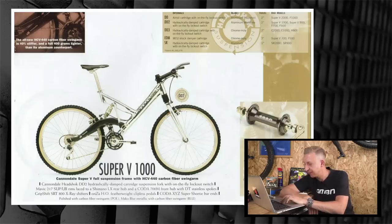I reckon Cannondale are up there with Yeti in their old days. Thanks guys for sending them in — keep them coming. Love that stuff.